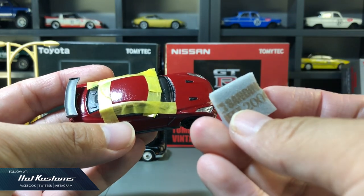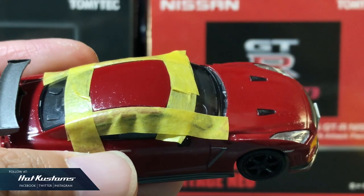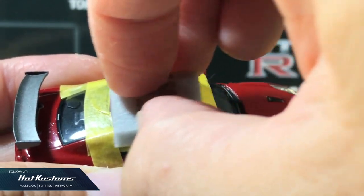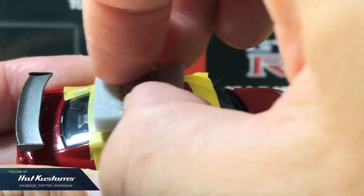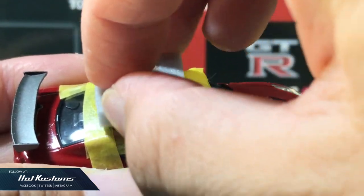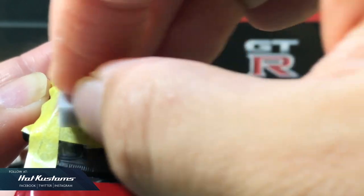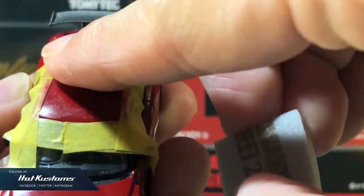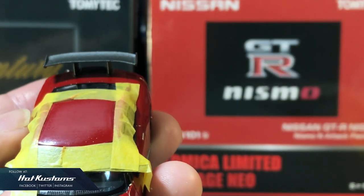Now I shall dip the 2000 grit sanding sponge into the water and start the sanding process. One very important thing to note: you can't apply any pressure or strength when sanding, because you're also taking paint away from the casting and you don't want to overdo it. This process is very similar to removing orange peel on a larger scale model car. Go in a slow and steady manner in a circular motion and use your finger to feel if the paint rash is still there. You can see the sanding marks on the car body.